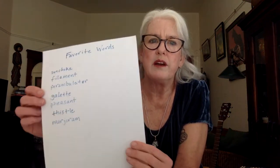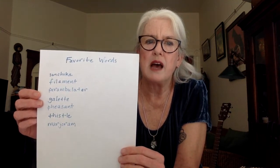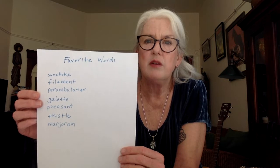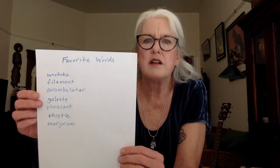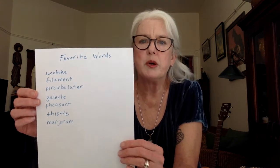I also like to keep a collection of favorite words — words that just sound great. I put sunchoke, filament, perambulator, galette, pheasant. I love the way 'pheasant' sounds. Thistle and marjoram, because it reminds me of my sister Marjorie. Marjoram. Marjorie. You can make a collage of list collections, word collections, word lists.